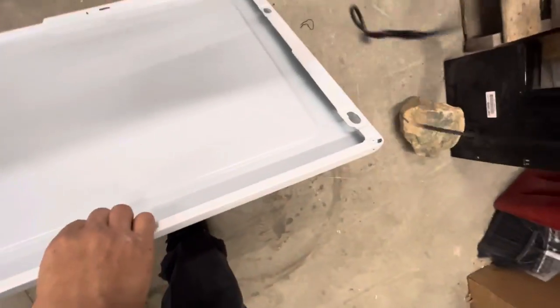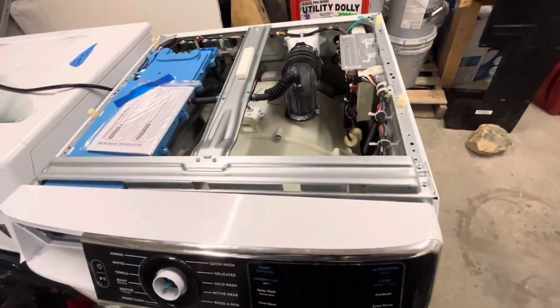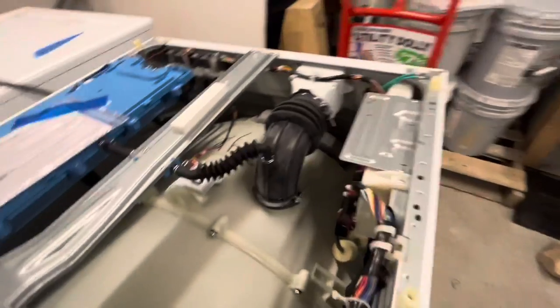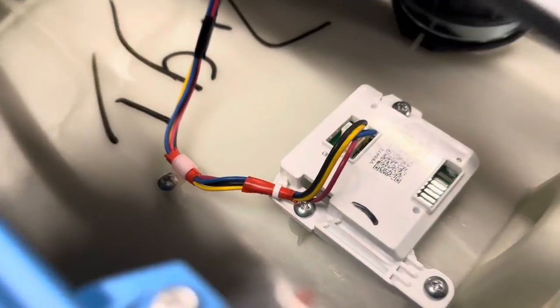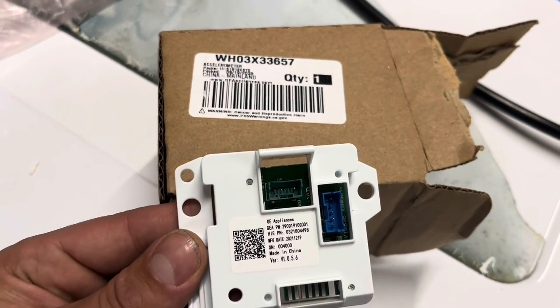Now with the top exposed, we can see the speed sensor — it's located right on top. It just measures the drum going around. There it is, that white square. It just has a plug on it and a few screws that hold it. So we just need to remove the plug, remove the screws. Here's the new one that was ordered direct from the manufacturer.